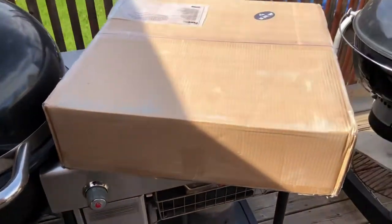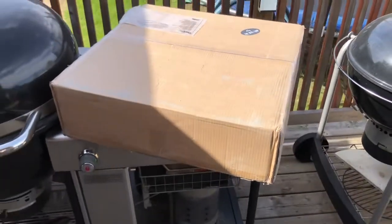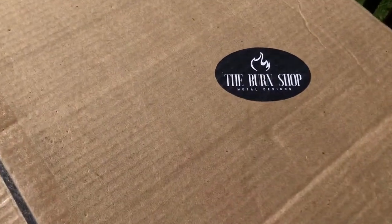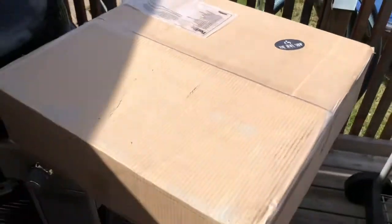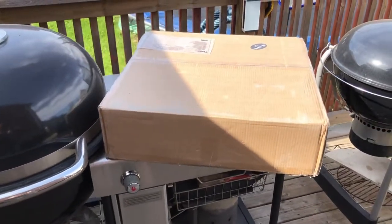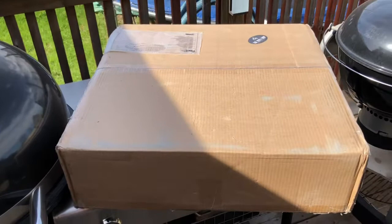Hey everyone, welcome back to Paul's Q. We have a delivery today — mail call if you want. It came from the Burn Shop, as you can see. I'm looking forward to this. You guys might be intrigued by it. Let's get to opening this up and see what's inside.